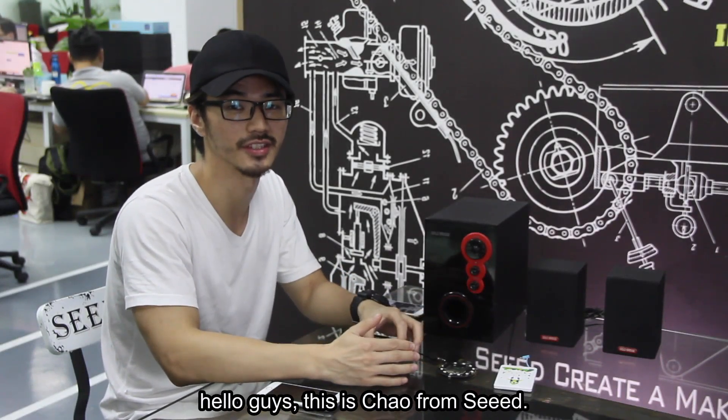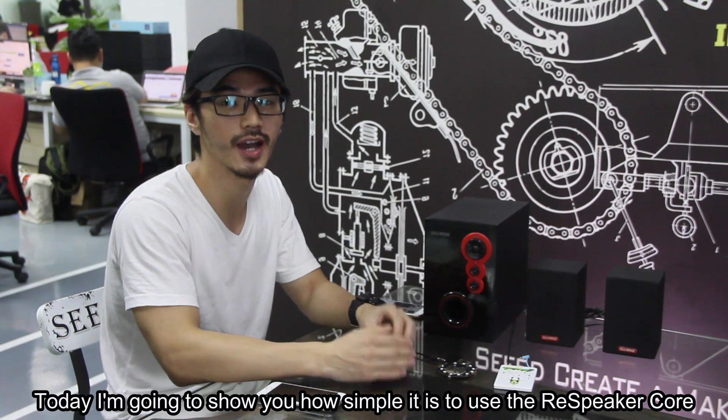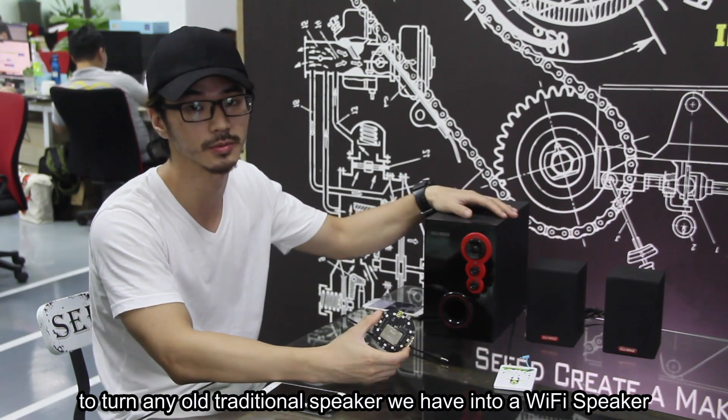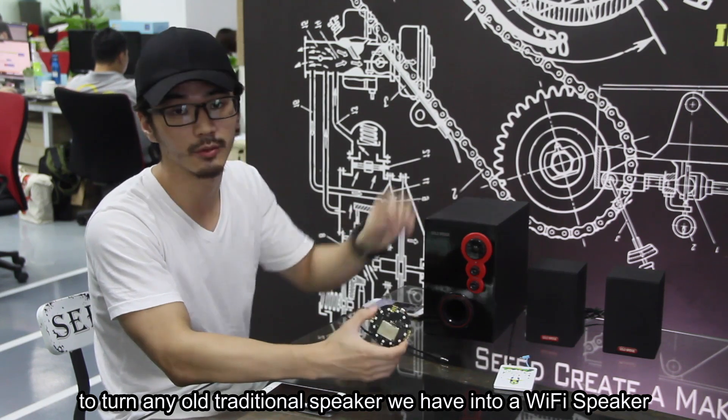Hello guys, this is Cheo from SEA. Today I'm going to show you how simple it is to use the ReSpeaker Core to turn any speaker we have into a Wi-Fi speaker.